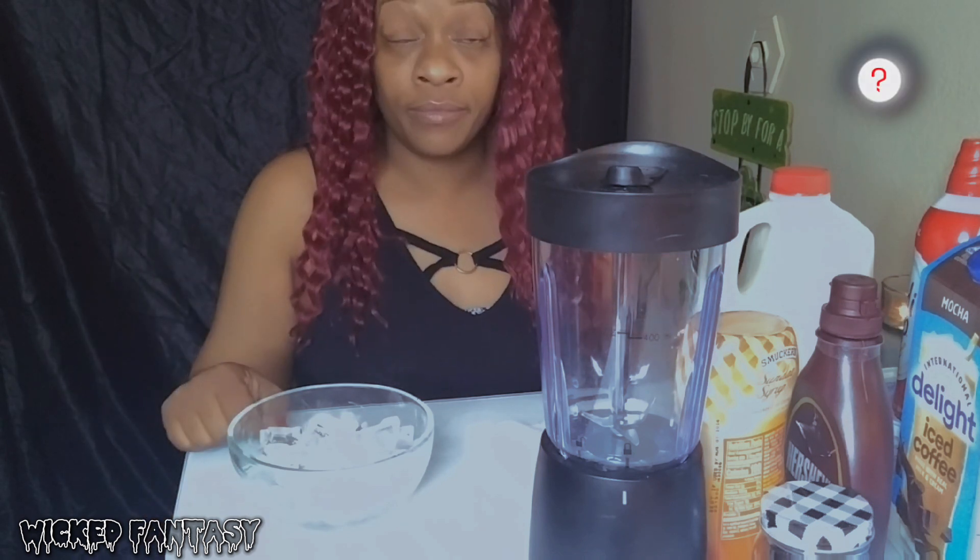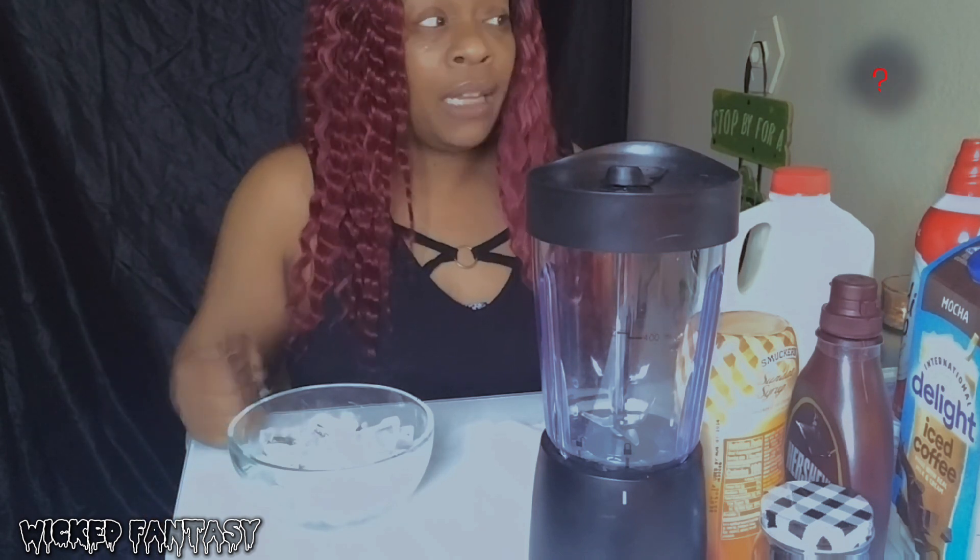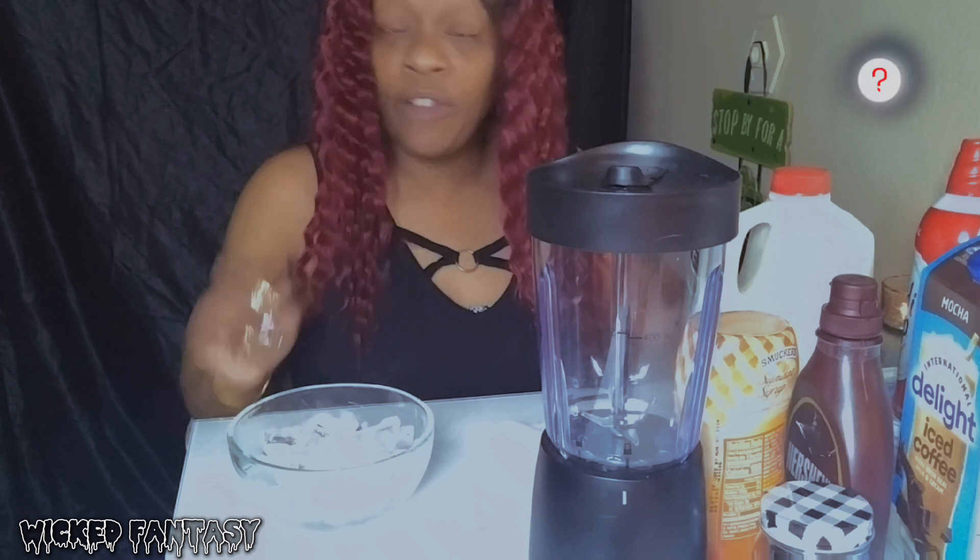Anybody didn't know - McDonald's ice cream frappe machine is almost always broke, it never works. Even on DoorDash, I've ordered so many times and they're out of frappes. A lot of times you just find out because you didn't get the frappe - they don't have a replacement if the machine is broke. So I've been digging around a little bit.